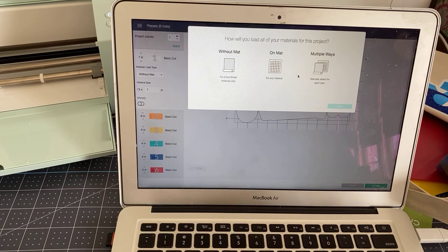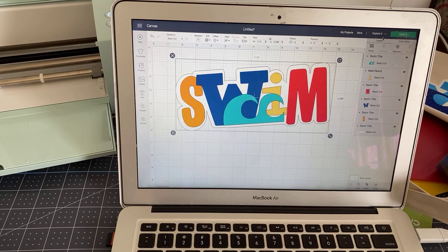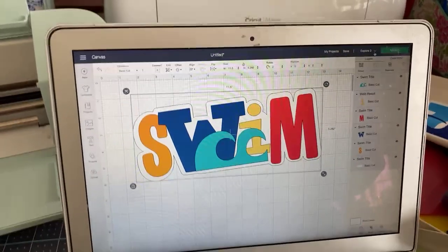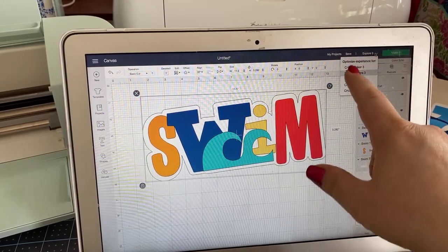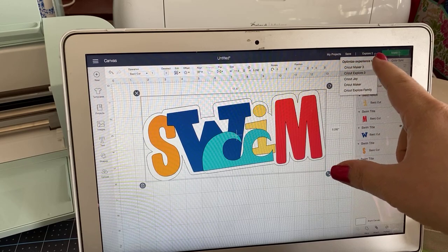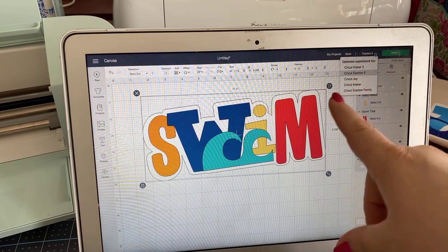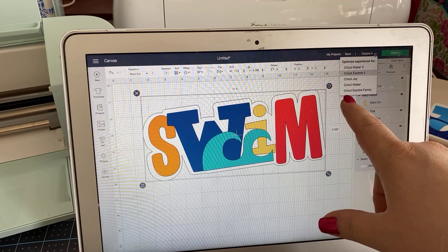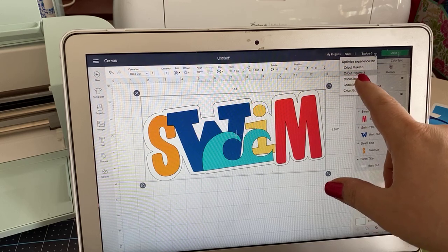This is the Explore 3 and we are going to be using smart materials. I want to cancel out of this and point out: when working with the new machines, you will need to choose the machine you want to use. Right now your Design Space probably just has the Joy, the Maker, and the Explore family. But when this launches, you will also have the choice of the Maker 3 and the Explore 3.